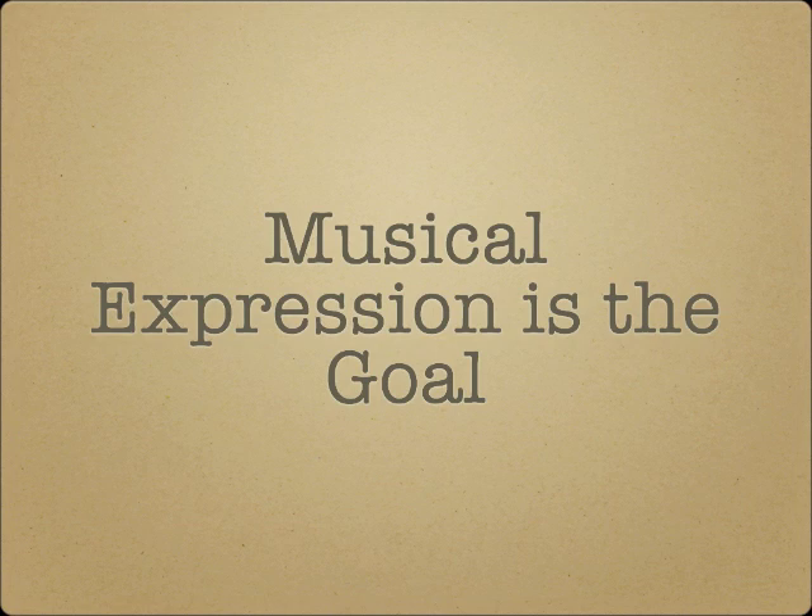The last point I want to make before I begin my discussion of brass embouchures is that it's important for us to remember that musical expression is our goal. Instrumental technique is a means to a musical performance, and not the end in and of itself. There is a time and place for analysis, but also a separate time and place for focus on being a good musical communicator.